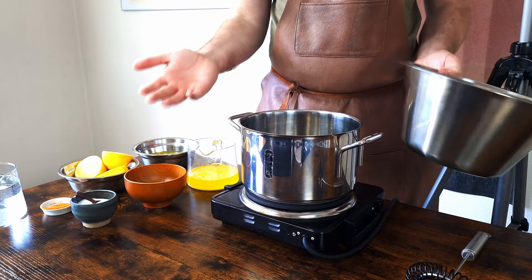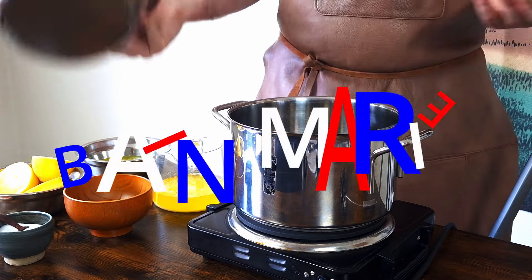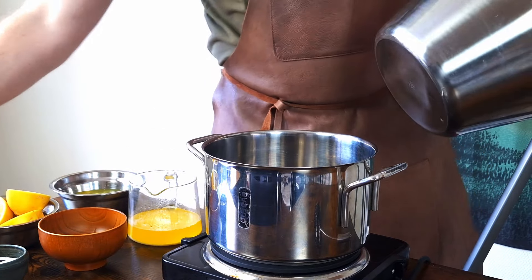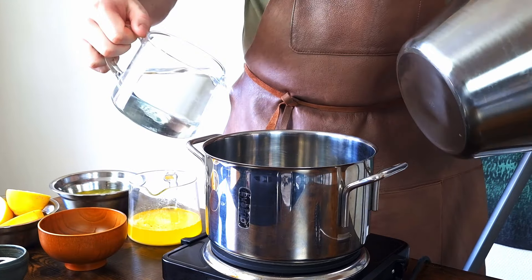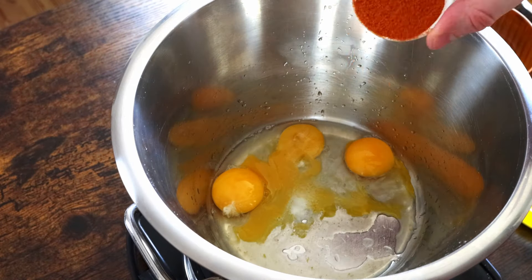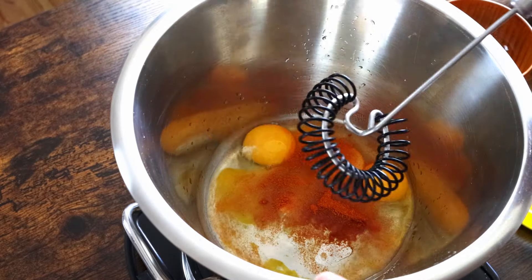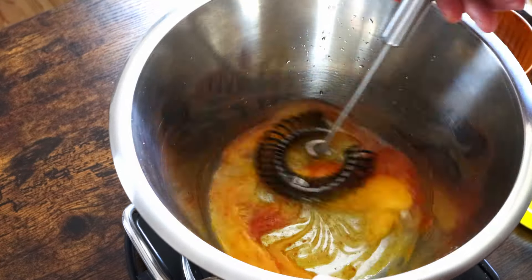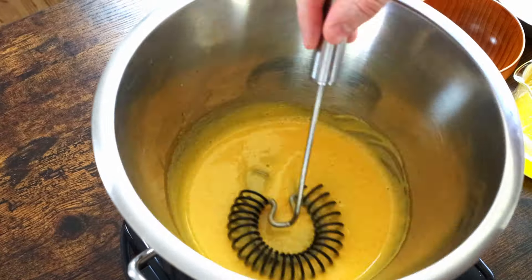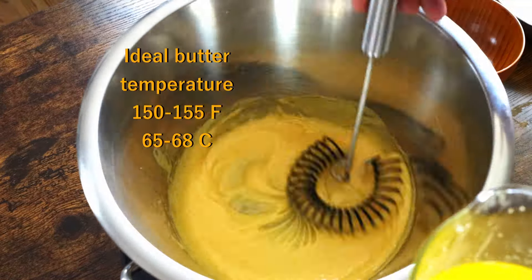This technique is called the double boiler, or if you want to impress someone — or maybe want to be incredibly annoying to be around — bain-marie in French. For this, you need a pot and a bowl that fits well together. Add around an inch of water to the pot and bring it to a low simmer. Place the bowl on top and add the same ingredients as before. Make sure your water stays at a low simmer — if it comes to a full boil, it will become too hot. This method is a more foolproof version of the first one, as the steam from the water will heat the bowl very, very gently. Repeat the same process, but do remember that if your butter is too hot, it can still ruin everything.